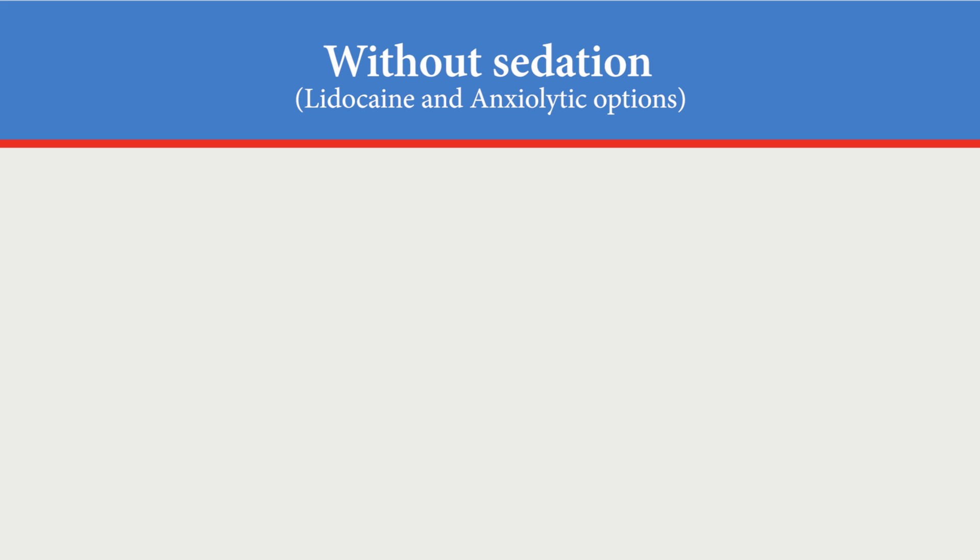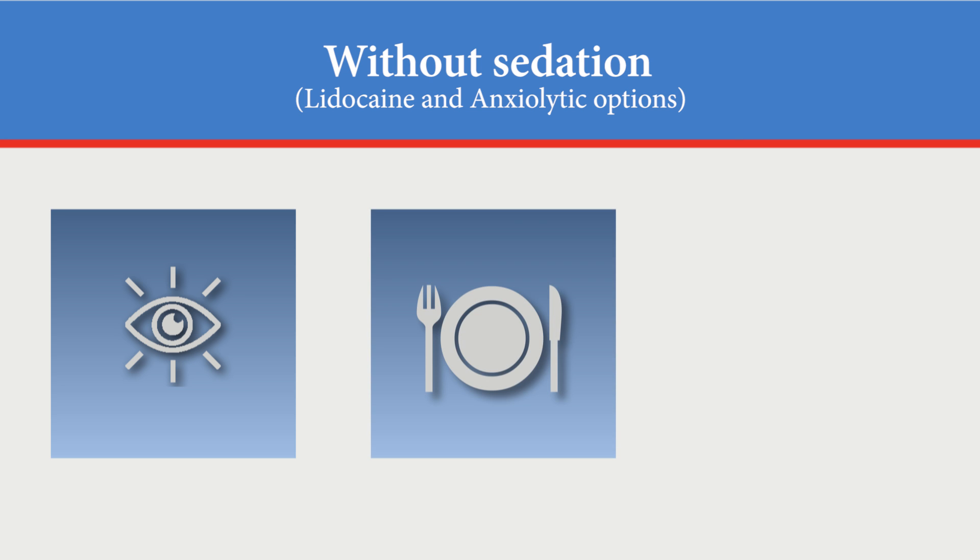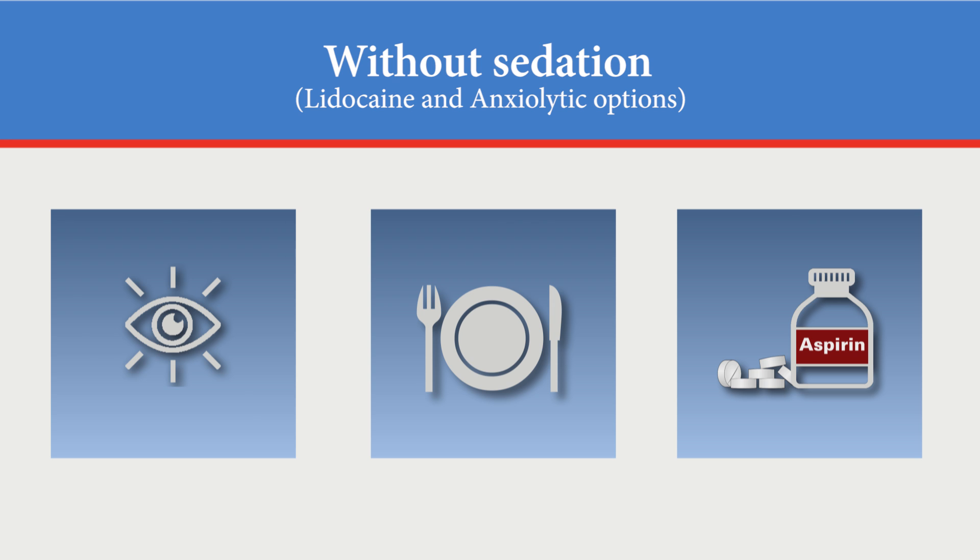Follow these instructions if you are having the procedure without sedation. These instructions apply to both the lidocaine and anxiolytic options. You will be awake during this procedure. There is no special preparation required. You may eat your normal diet. You may take your medicines as usual, but ask your doctor or nurse about any blood thinning medicines you are taking, including aspirin, before your procedure. If you are taking these, you will be told when to stop taking them before the procedure. These drugs can cause bleeding or bruising at the site.